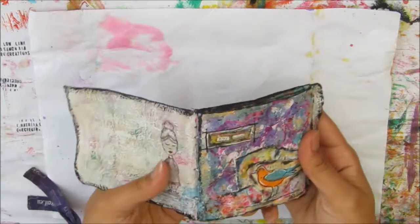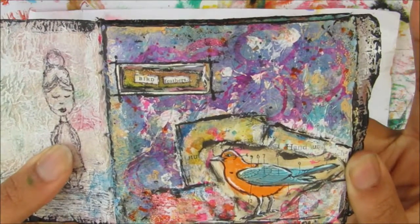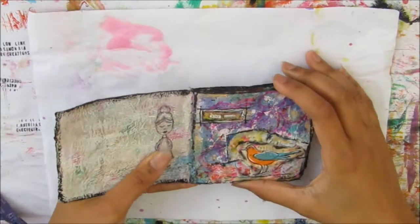I created this page not too long ago and I will link an icard in the top right hand corner so you can watch this video if you like.